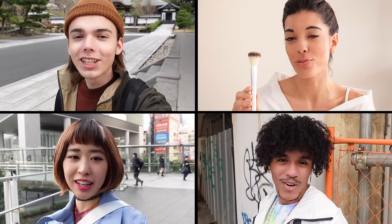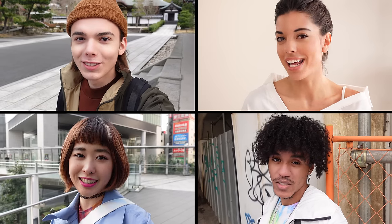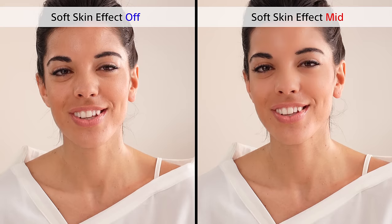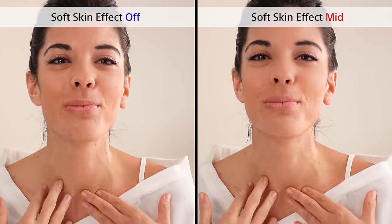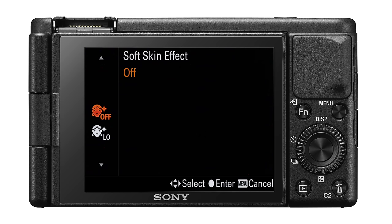If you're worried about how your face and skin look on video, don't be. The ZV-1 was developed based on research of various skin tones and ethnicities and will adjust itself to make any skin tone look natural and healthy. In addition the ZV-1 has a soft skin effect which makes the skin appear smoother. The difference is fairly easy to spot — looks good right? The feature is set to mid by default but can be adjusted from off, low, mid, and to high.